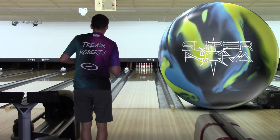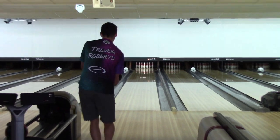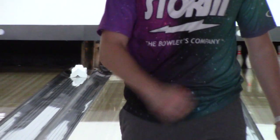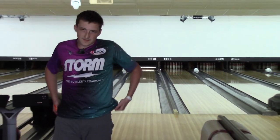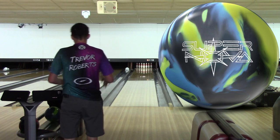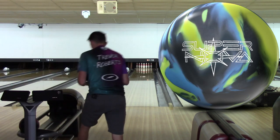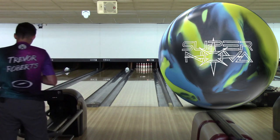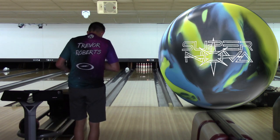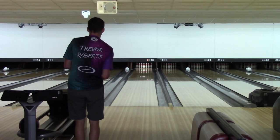I'm going to start standing on 29, looking at 14. A little in on that one — that was at 14. We're going to gradually do four-and-twos left: four with my feet, two with my eyes, to give you a wide variety of what this ball does on the lane. So that was 29 — creeping in to 33, which puts us looking at 16 at the arrows. This is a solid cover stock, so pretty strong.